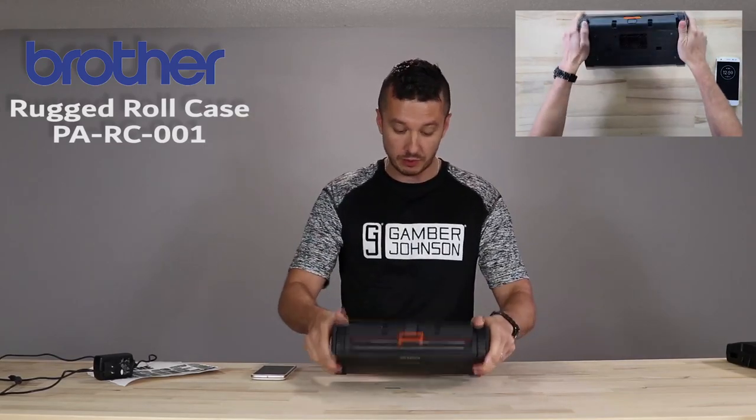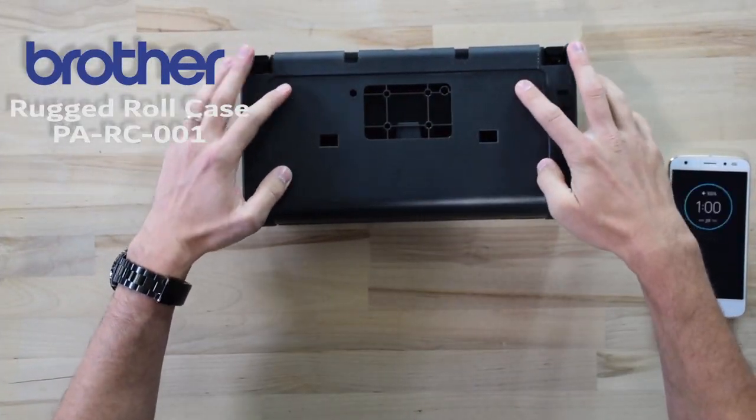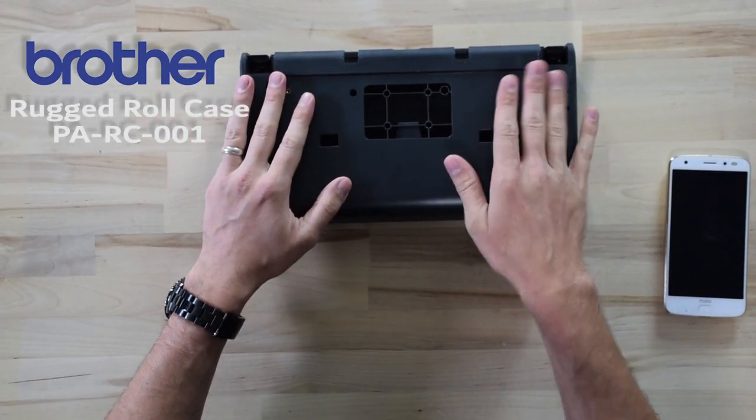Moving to the bottom of the case, we do have some mounting patterns. You've got a two-by-two right here, some mounting screw holes for the feet, or you can change that out if you have small enough bolts. There are just some mounting options for the rugged roll case on the bottom.